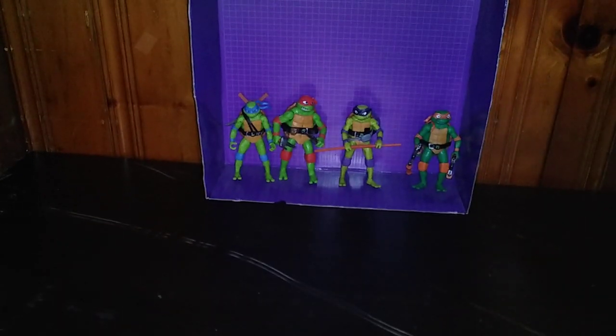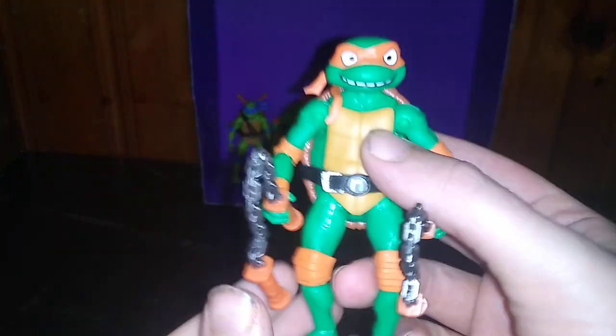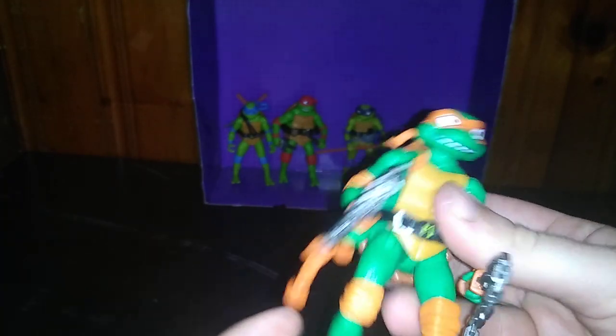Today we'll be reviewing the 2023 Mutant Mayhem Ninja Turtles. We're going to look at each and every turtle and then compare them to a turtle set I already own and possess, just because.